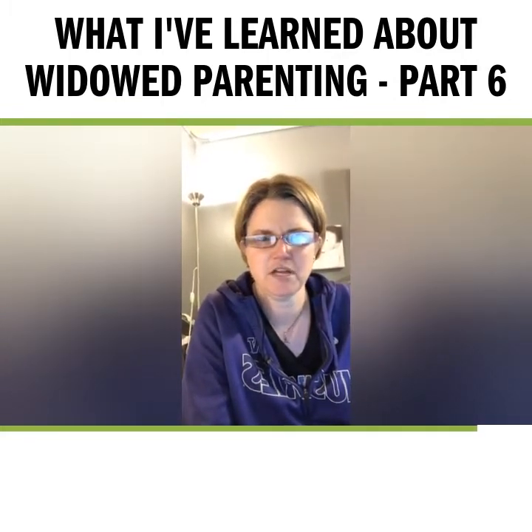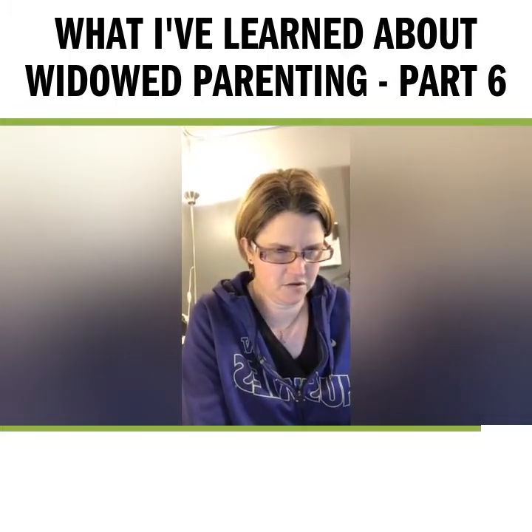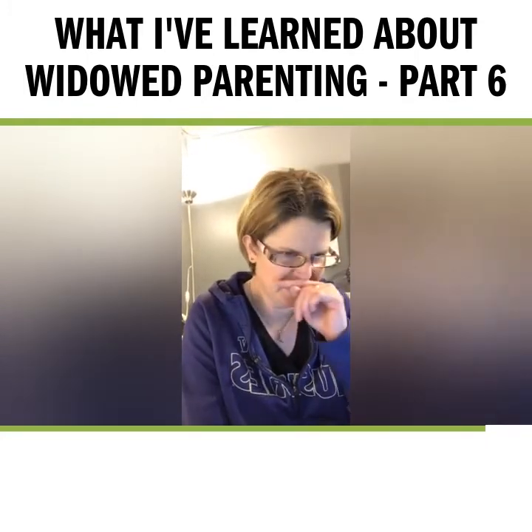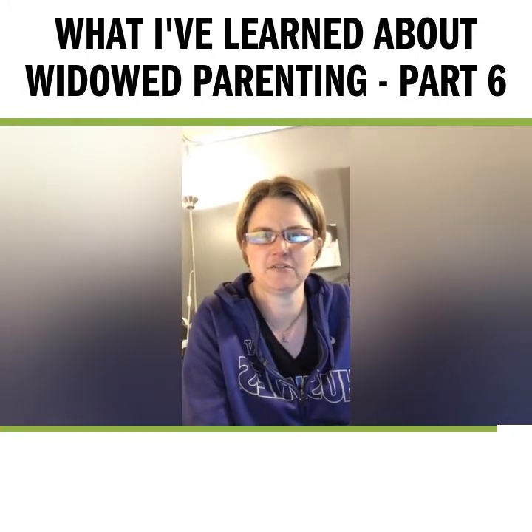I'm going to come back tomorrow and talk about post-traumatic growth. This is something I learned about from Justin Yop, who wrote a book about widowed dads — that was really interesting. I also have a guide I put together. Now that I'm about 20 episodes in, I thought it was a good time to step back and reflect a little bit.